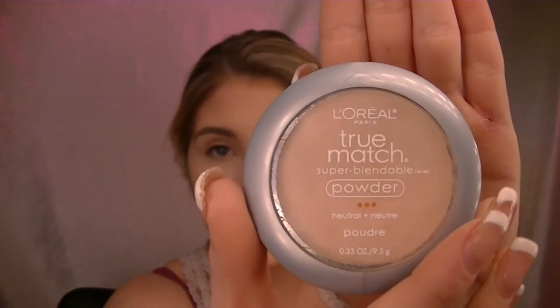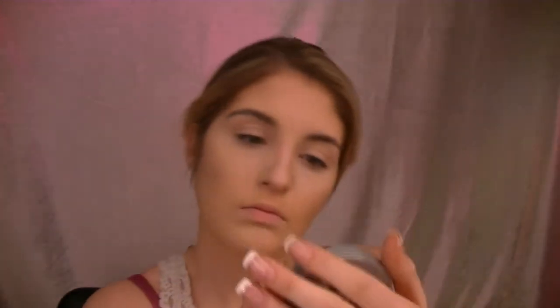I'll take L'Oréal True Match Super Blendable Powder and I'll take this e.l.f. powder brush and put it all on the areas where I didn't put the cream contour.